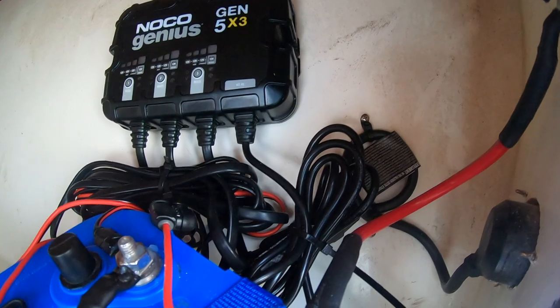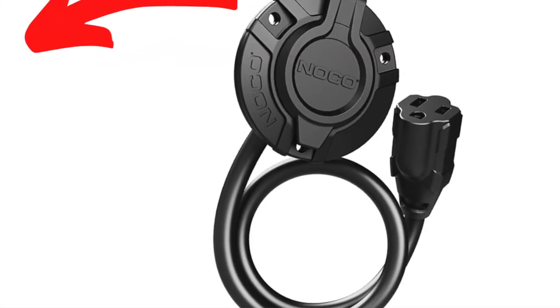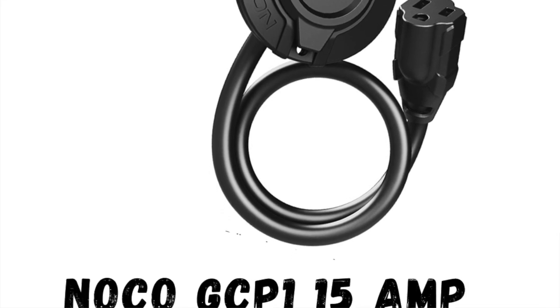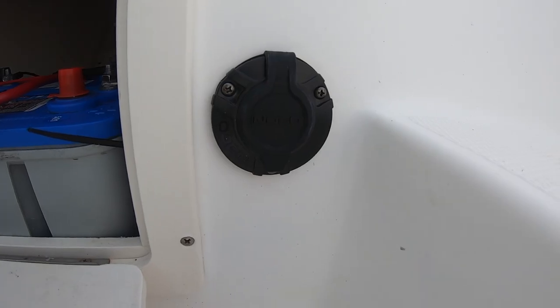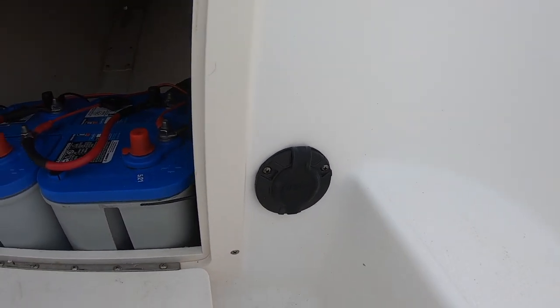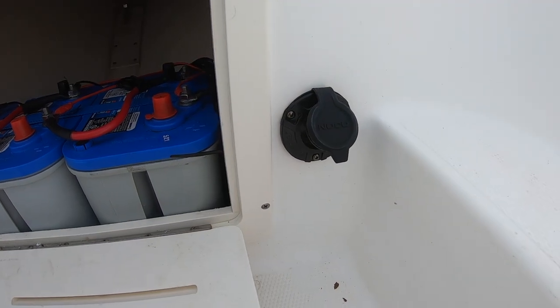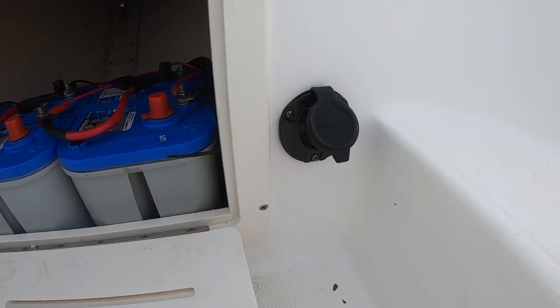The final step was to install a NOCO charging port right here on the wall itself, through the inside of the hatch and out by the gunnel area on the outside. So this allows me to charge from outside the boat.